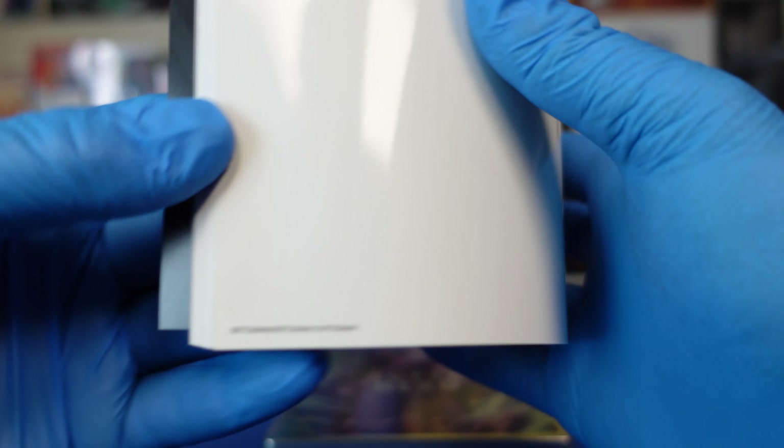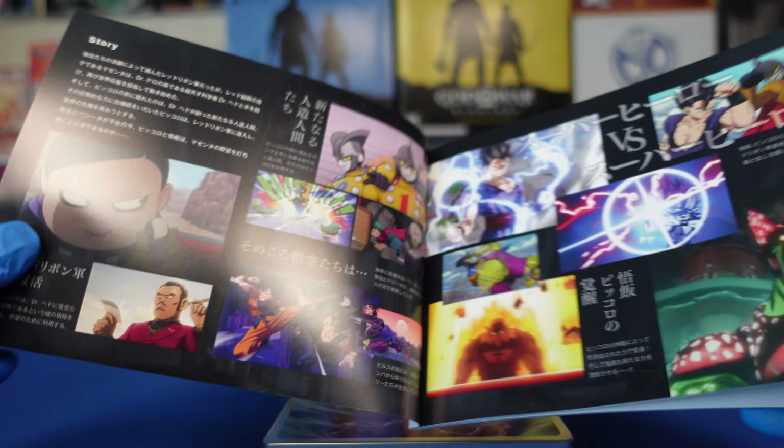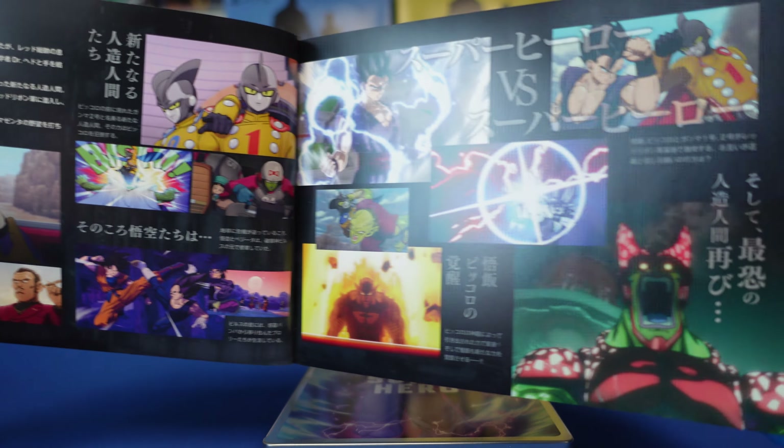Here you can see the front and the back of the book — nothing much going on in the back there. I'm not going to go through the whole book, but I'll open it up just to give you an idea of what we've got going on inside. Just pictures of the characters, mostly. I can't read Japanese, unfortunately, so I don't know what the captions are on a lot of this stuff. But that's an idea of what you're getting with the book itself.